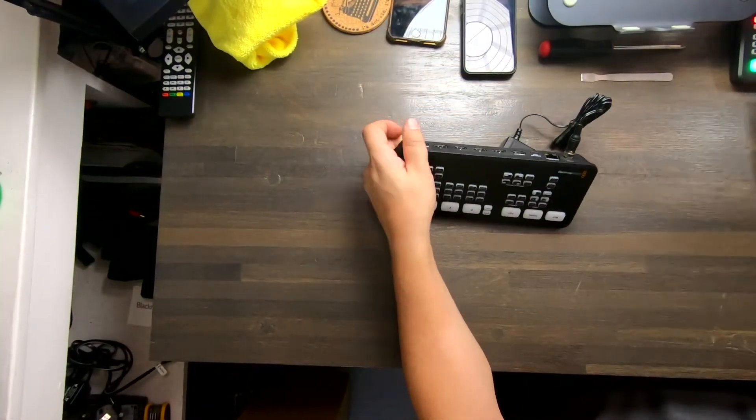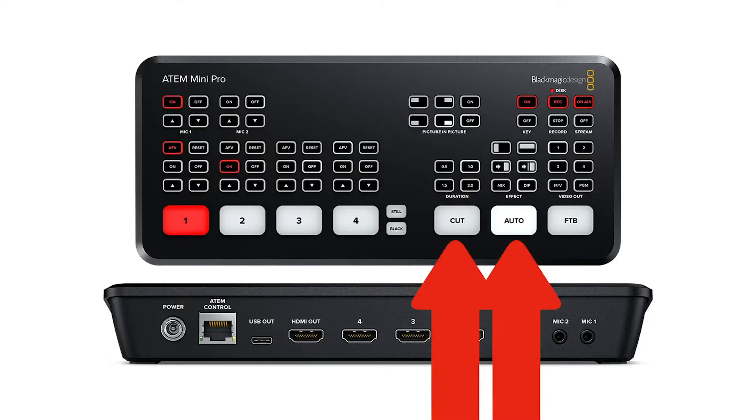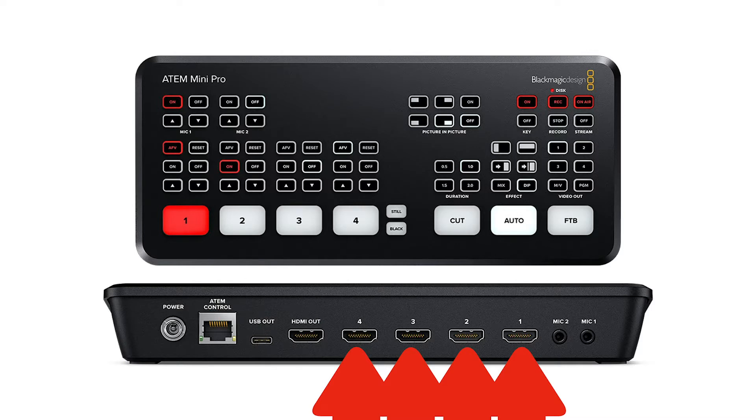When the ATEM Mini shipped to me it was originally in AB switching mode, or bus mode, so as you press one it would take camera one, press two take camera two. If you're familiar with live switchers you'll want a more traditional setup — where you preview the camera before you take it, then dissolve or cut to that camera using the cut and dissolve buttons. The cut and auto buttons are on the far right side of the switcher, while your input buttons one, two, three, and four are set there. On the back of the unit, the HDMI inputs one, two, three, and four correspond with those input buttons.